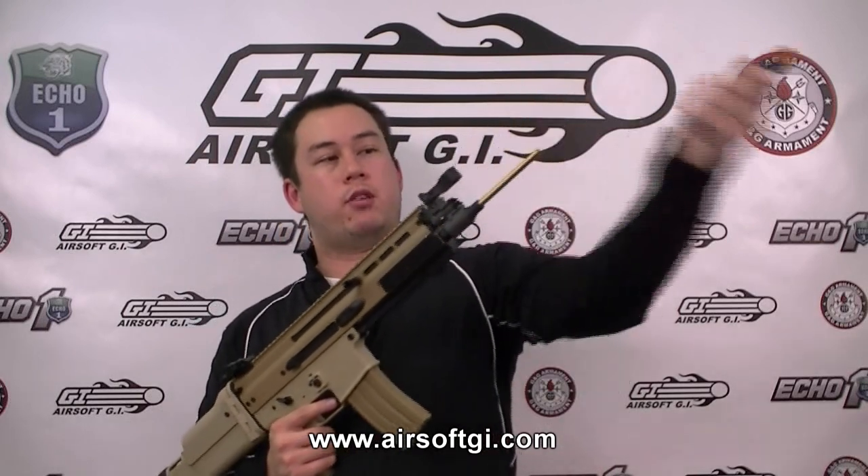Classic Army have included a convertible barrel with their model. However, you will need to get a different inner barrel if you want to use this in the CQB form. The magazine holds 300 rounds, and the muzzle velocity is somewhere between 320 and 350 FPS. This gun is covered by Classic Army's 60-day manufacturer's warranty.